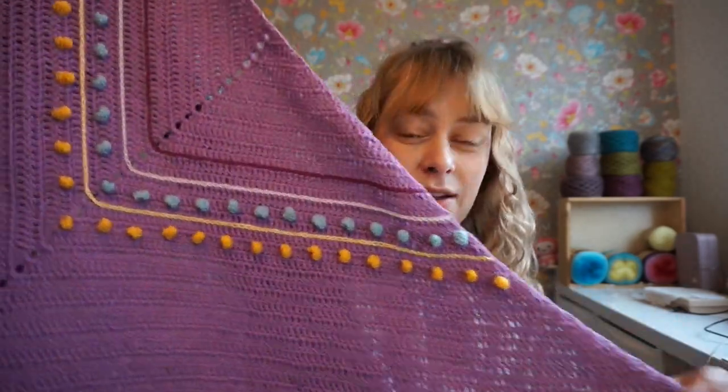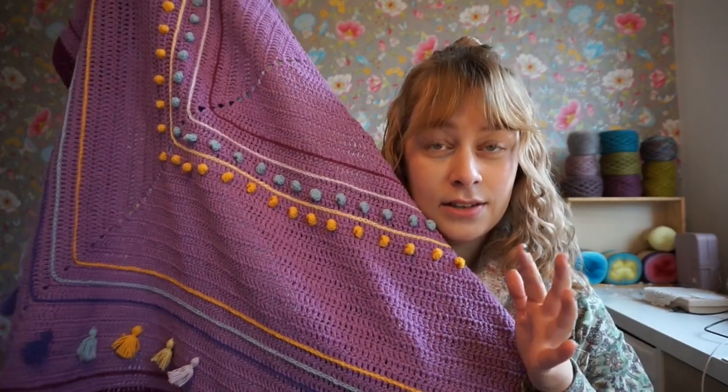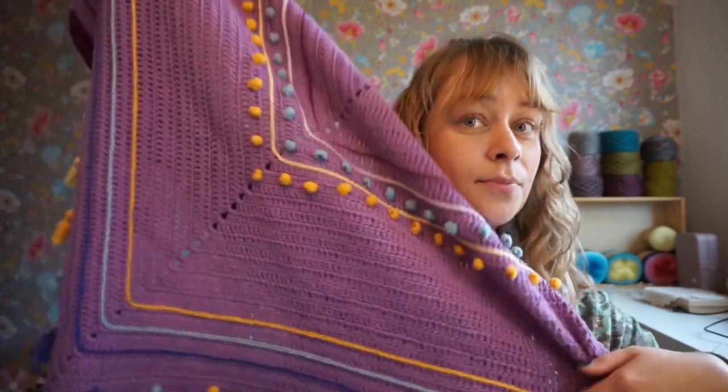The pattern is included in the master class. You can take any shawl that you have crocheted and use these embellishments.